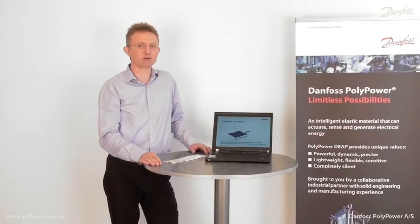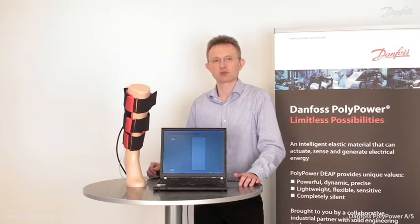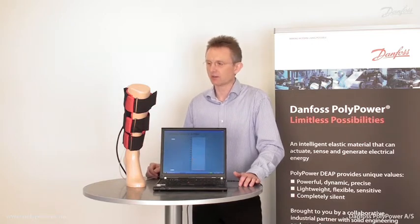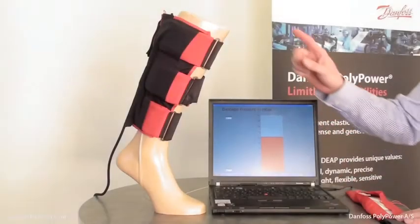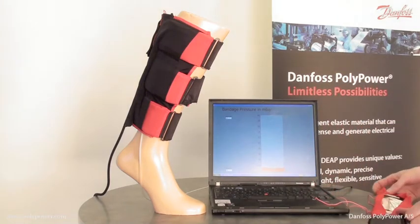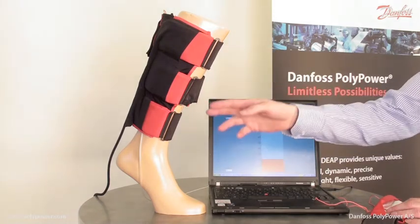Enough about the technology. Now I would like to show you some real life applications. In this application the Polypower technology is used on an active compression bandage. The compression bandage will massage the leg muscle groups. It will increase the blood circulation and give relief to tired legs. The active compression bandage is lightweight and mobile and can be driven by means of a small battery driven controller. The bandage is designed with three compliant enlastor actuators.